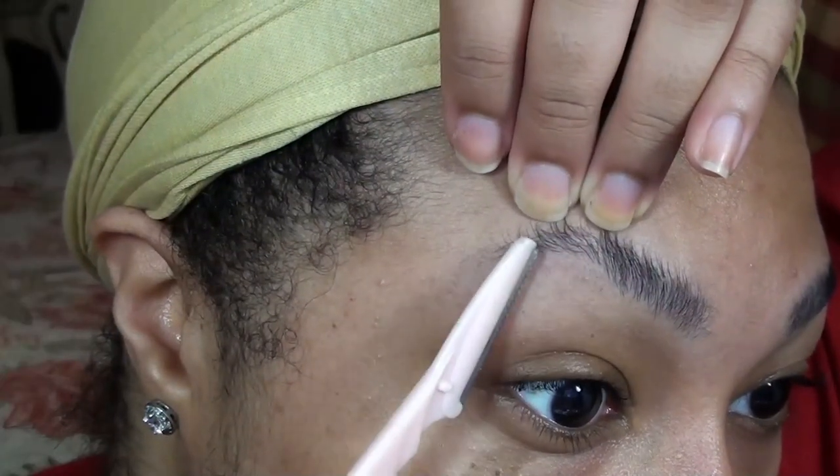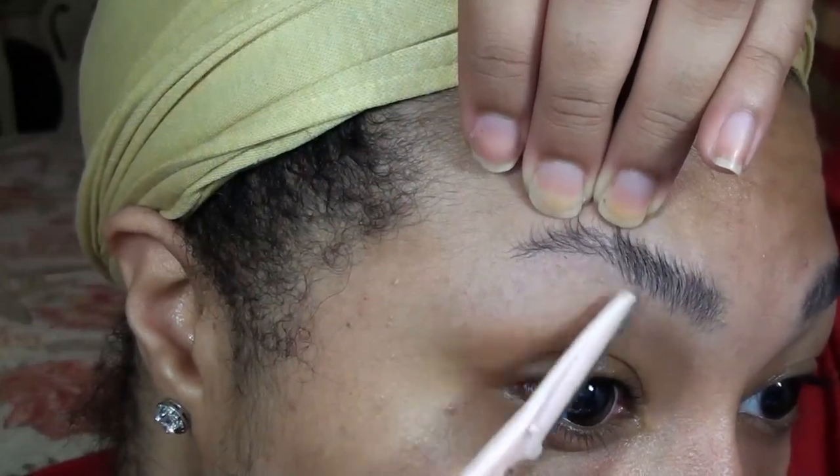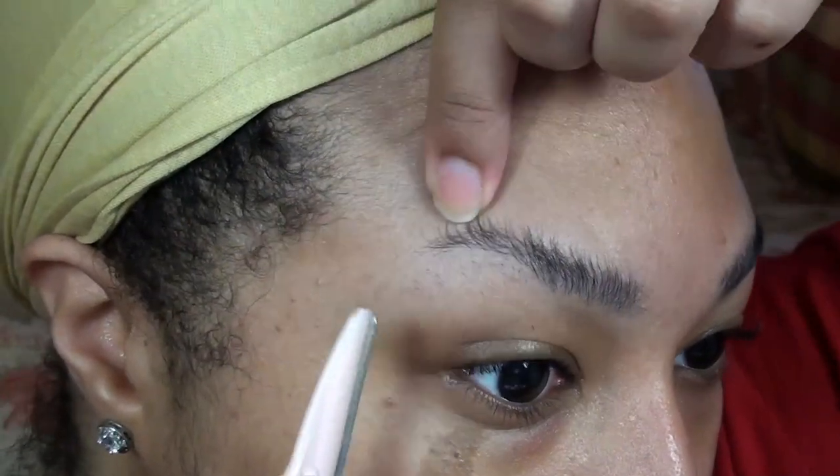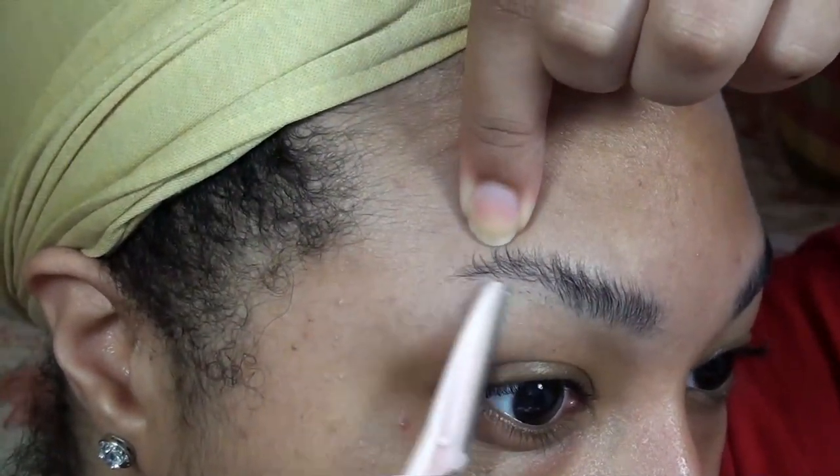I rarely shape the hairs above my brows unless absolutely necessary because they usually grow in very light. And for anyone who was wondering, no I do not get them waxed or threaded anymore — I just clean them up myself.